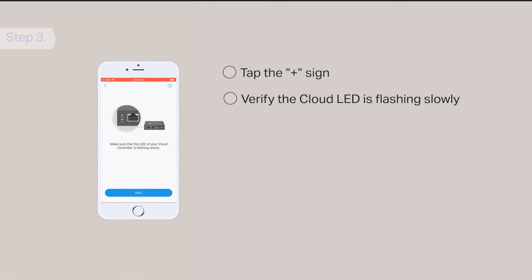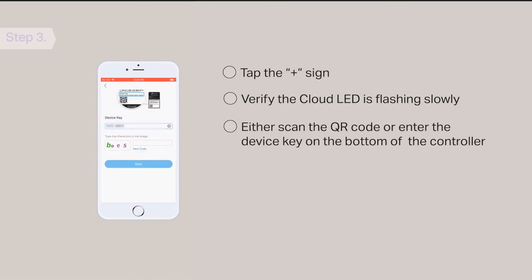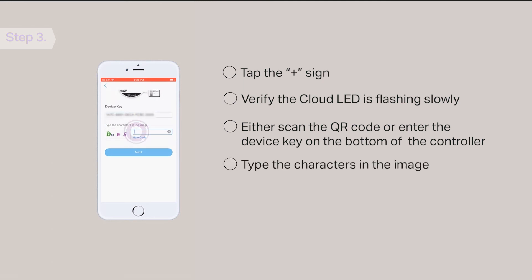Tap Next. You can either scan the QR code or enter the device key printed on the bottom of the controller. Then type the characters in the image and tap Next. The controller is now successfully added to your TP-Link ID.